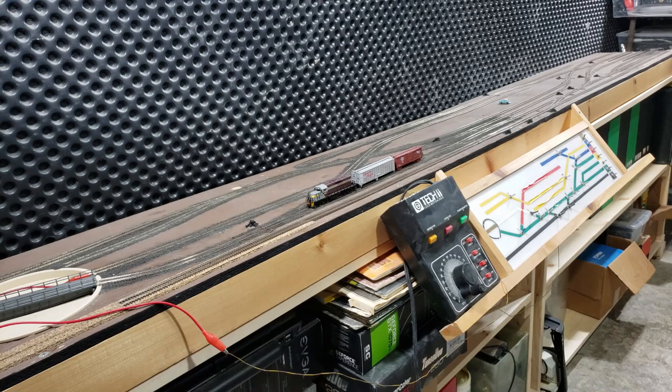This is also, of course, a switching layout. There's no real run-around main line or anything like that. And this one is also DC, not DCC. I actually have two Tech 2 controllers so that I can actually run this dual cab — or at least that was the original intent.